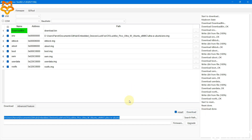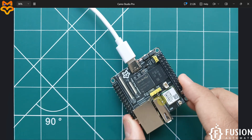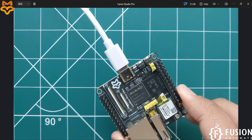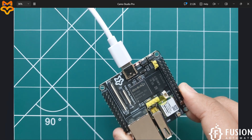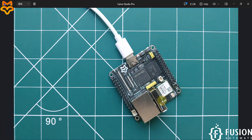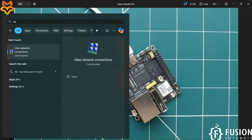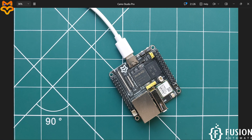You will see 'Download rootfs', 'Reset Done', and 'Download Done' — the Ubuntu operating system has been successfully flashed into the LuckFox Pico Ultra W board. After flashing, the red LED will start blinking. Wait a few seconds for the OS to boot, then you will hear a beep sound from your system.